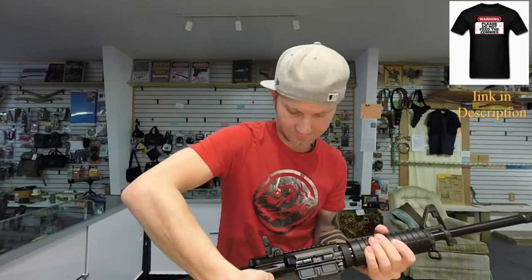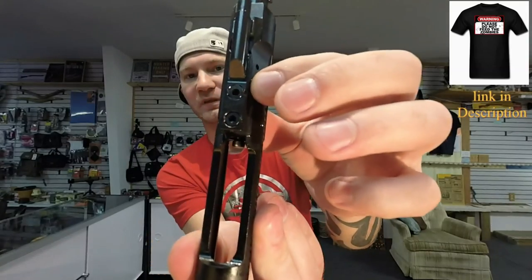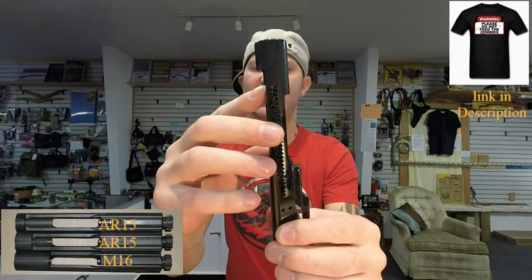Inside the rifle, your bolt carrier is staked and this is chrome lined. Now this is an AR-15 bolt carrier, not an M16 bolt carrier. You can look at that one of two ways: either you're never going to run full auto anyway so why have that extra weight, or if they ever do lift the '86 ban, you'd like to have an M16 bolt carrier so that's one less part you'd have to buy to convert to full auto.